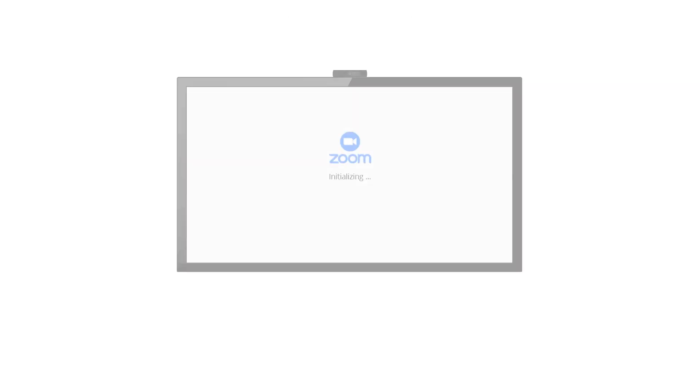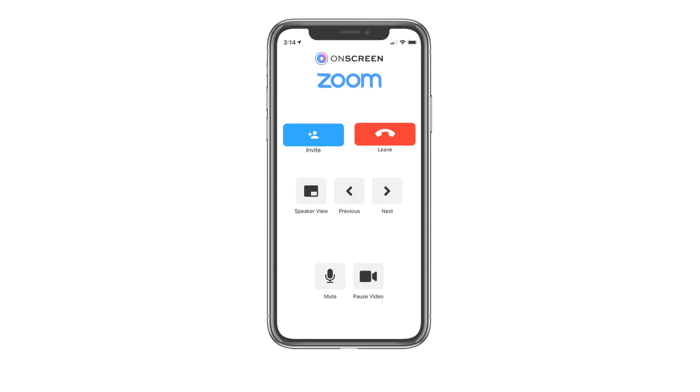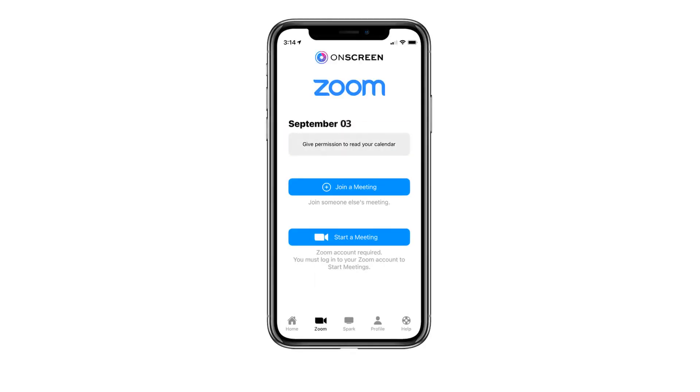You will then see that Zoom is connecting on both the app and the TV, and will be connected as soon as the meeting starts or when the host lets you in. From the app you can control the different views and settings, as well as ending the call.